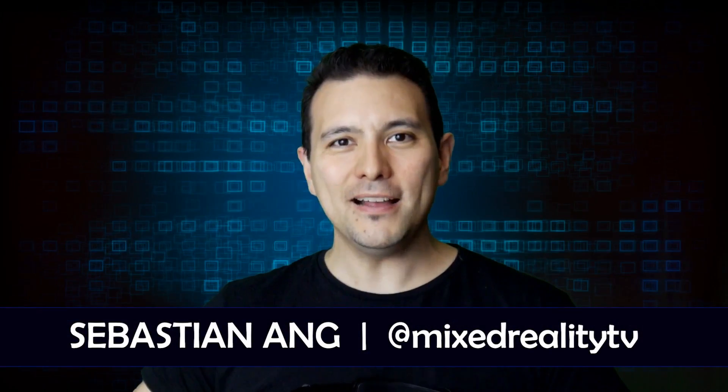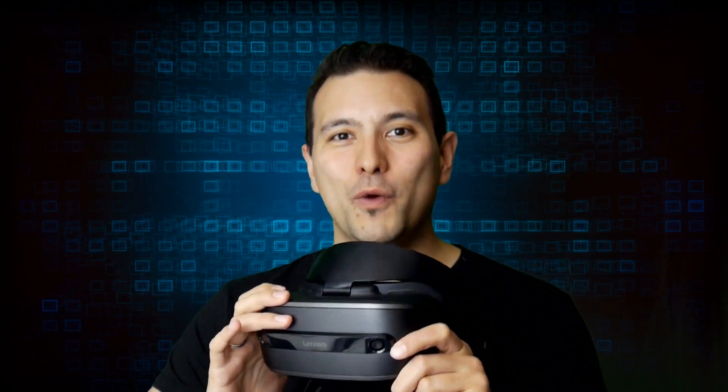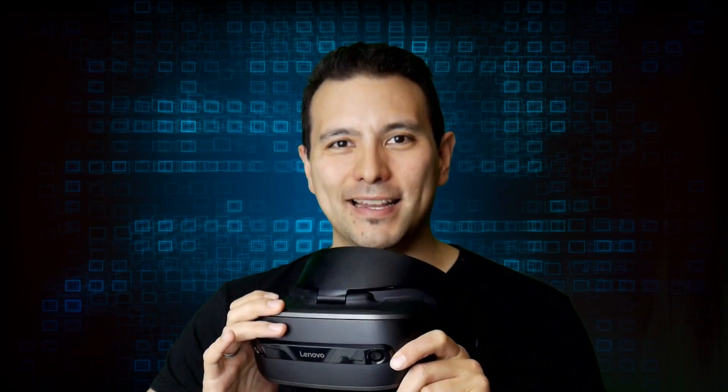Hello and welcome to Mixed Reality TV. I'm your host Sebastian Ang and this is the full review of the Lenovo Explorer Windows Mixed Reality headset.